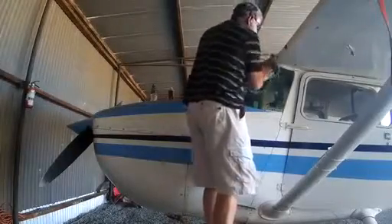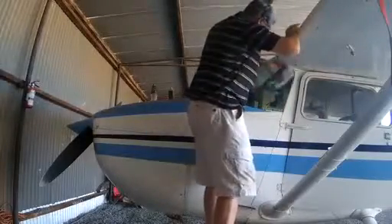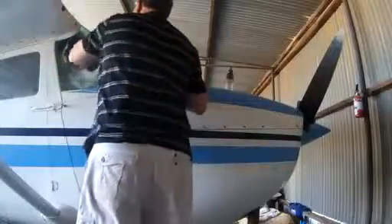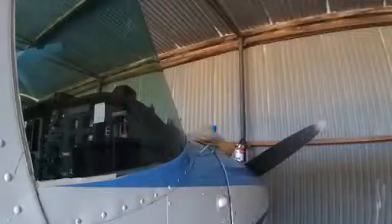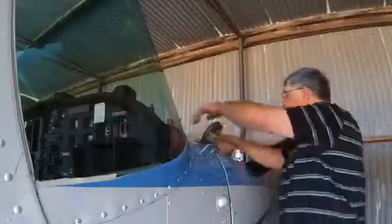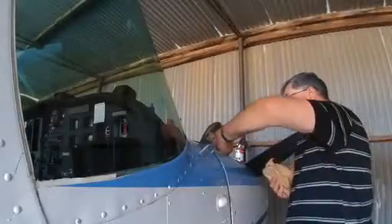For flying, we have to make sure that the windscreens are always clean because we have to make fairly important judgments in terms of our height and all that sort of thing, and a dirty windscreen certainly doesn't help. Also with regard to coming into an airfield, if there's a fair bit of glare the last thing you want is a dirty windscreen — it really does hinder working out exactly where we need to begin to flare the aircraft in order to land.